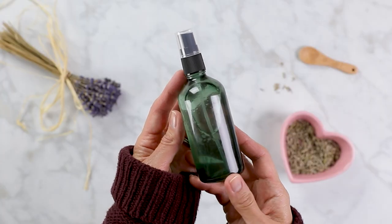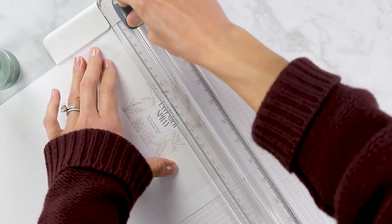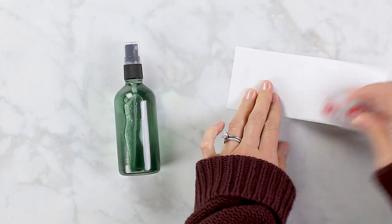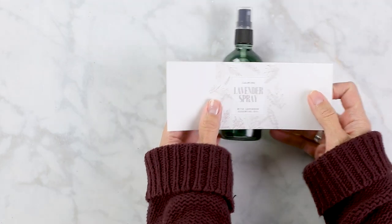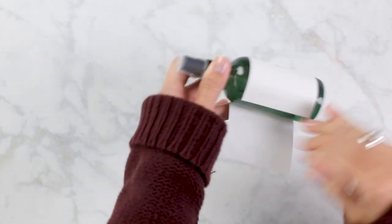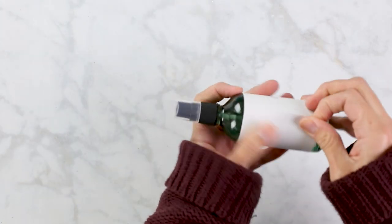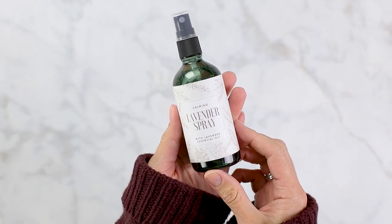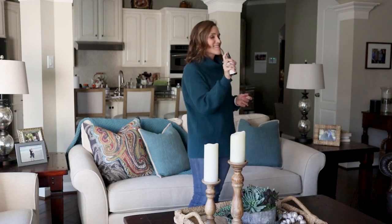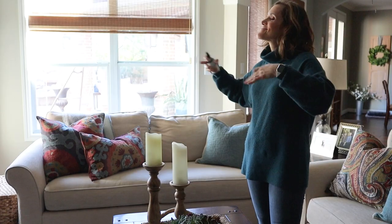Once you shake it up, you are ready to go with your lavender room spray, but I thought it needed a pretty label. So I created a label that I'll link to down below, and I thought it just made it look a little more upscale and fancier — now it's ready to give as a gift to a loved one. It's the perfect Galentine's Day gift idea. I wish you could smell how wonderful this is because it's so relaxing.